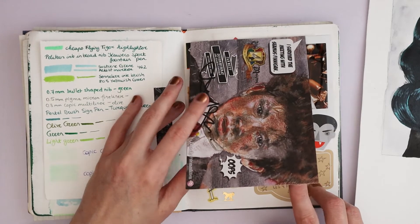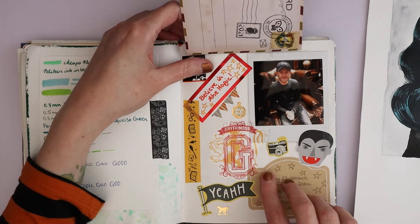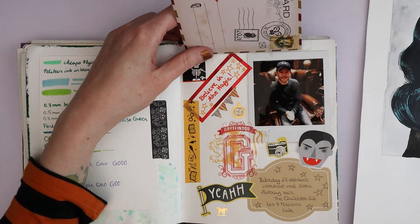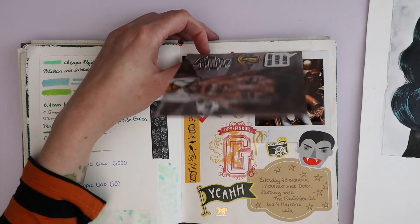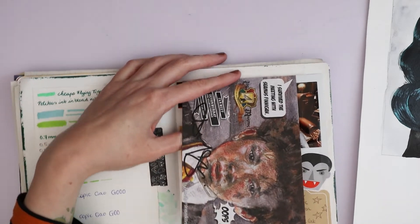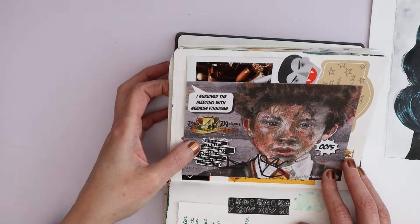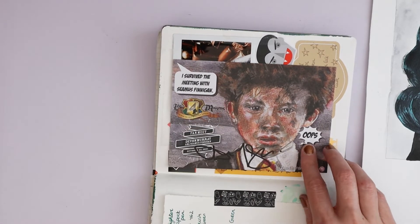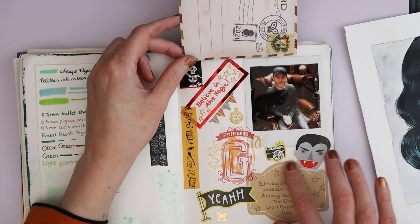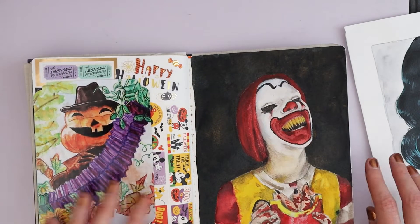On October 23rd we went to another meet-and-greet day at Les Quatre Maisons and we met Devin Murray. I interviewed Devin and Sean for The Quibbler Cat — if you're interested, it's in the description. I also painted a Seamus Finnegan card. It says 'I survived the meeting with Seamus Finnegan' — because he blew something up — and it's signed by Devin. There's a reason there's a vampire and a horse in there, but you'll need to read the interview for that.